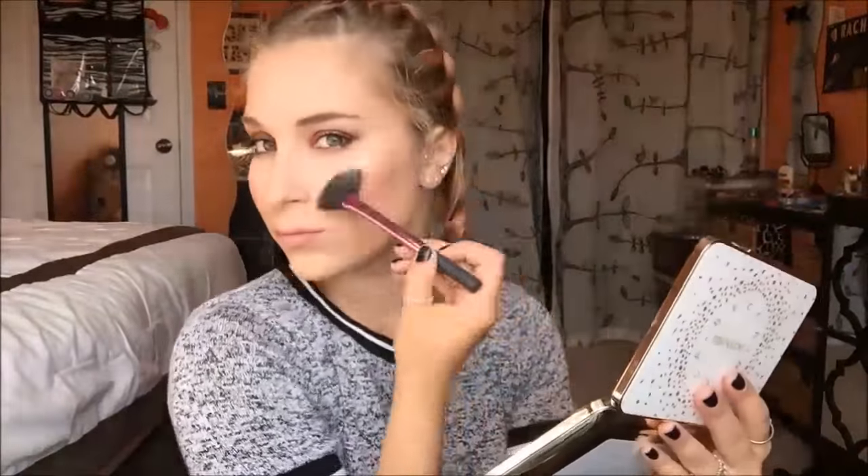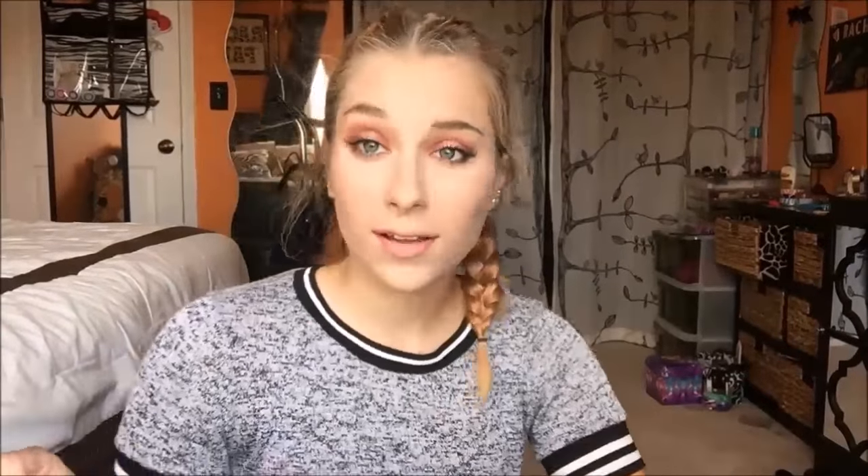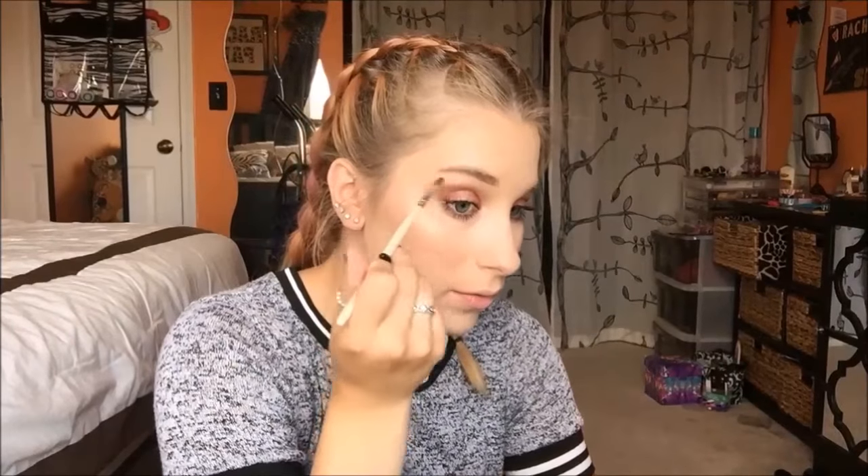For highlighter today, I'm going to go in with Champagne Pop first, then Psycho Pop. We are highlighted to the heavens. I'm going to go back in with Champagne Pop right underneath the brow bone.